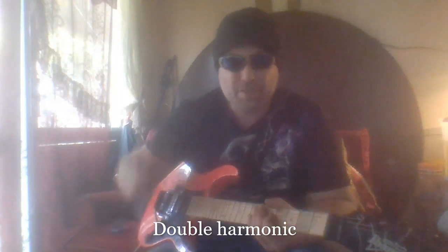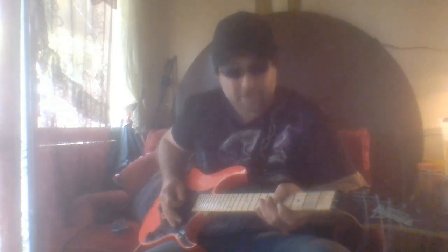Another thing you can do is hit two harmonics at once — for example the 5th fret, hit the B and the G string at the same time for double harmonics.